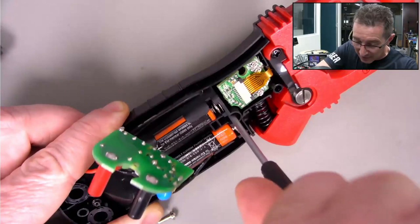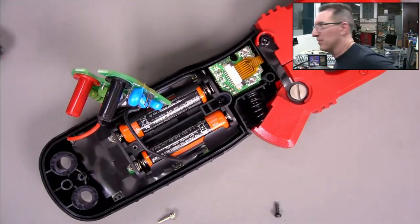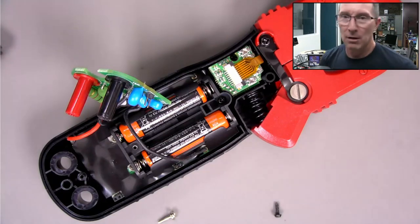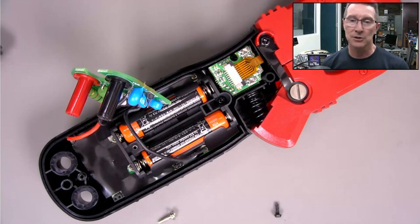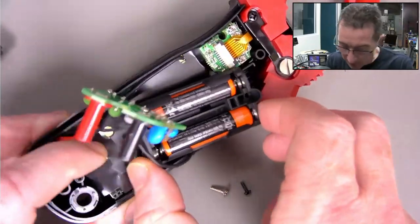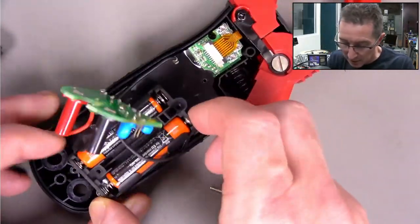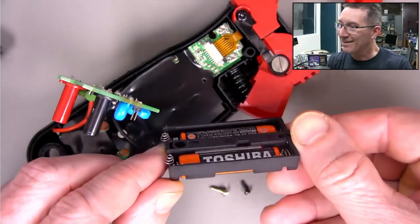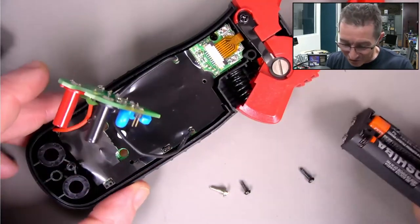There's another screw in there - that'll be the clamp housing. The screws look like they go into plastic. I like the overall design - it's a groovy little design.